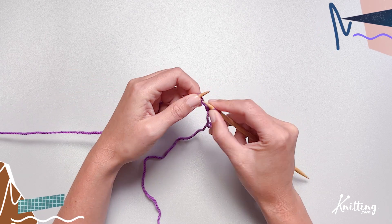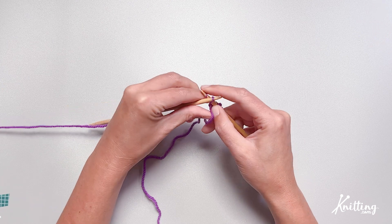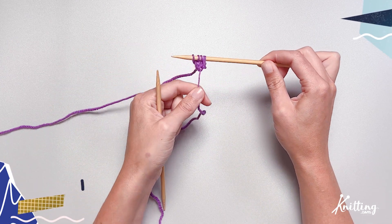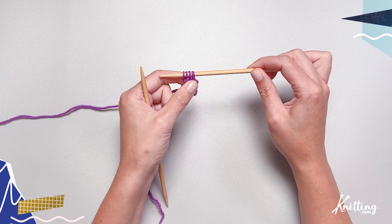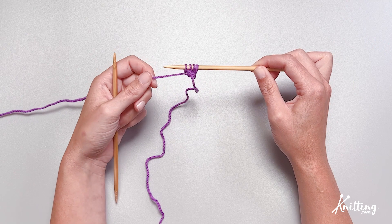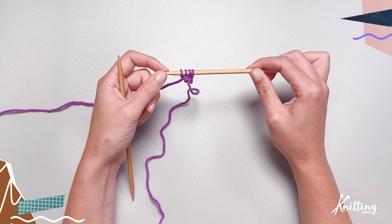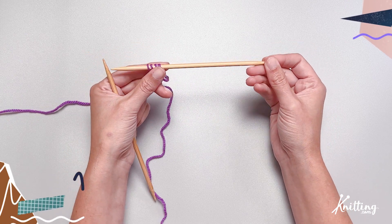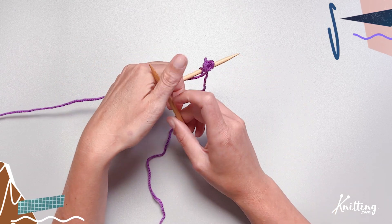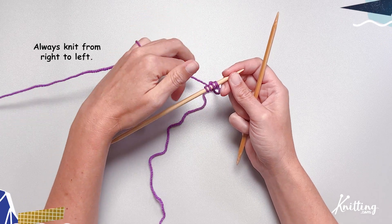So you're going to knit across all four stitches. I like to pull on this yarn tail a little bit every once in a while just to encourage the tube shape to come out. Now again, you've got your yarn on the left — all your stitches are to the left of the needle. Slide them to the right side, kind of like a typewriter when you're sliding the carriage back and forth after a row.